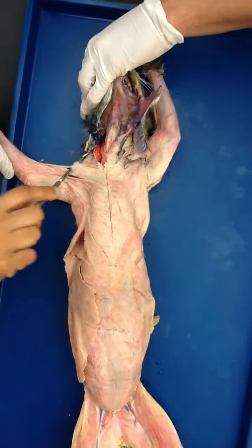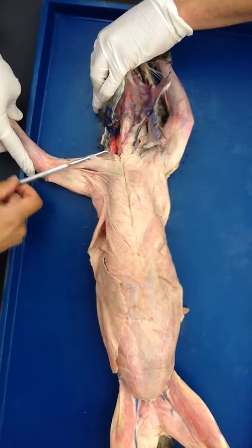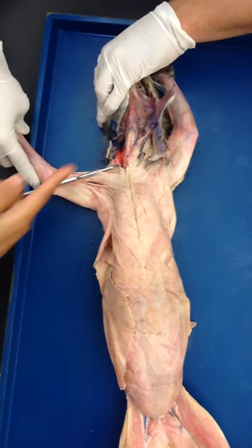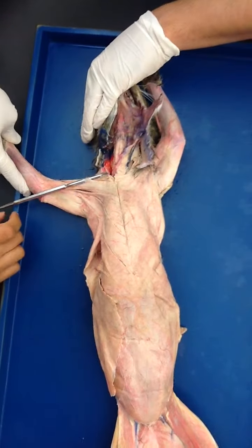Are we just cutting with the probe? No, we're using the scalpel — you should be doing it. You put your probe under there and cut with the scalpel on top of the probe, so you're not cutting the underlying structures.